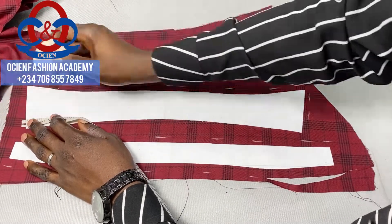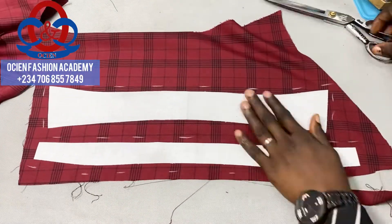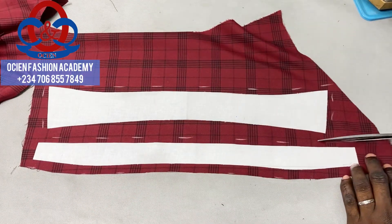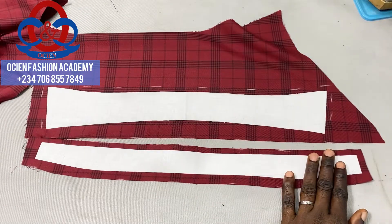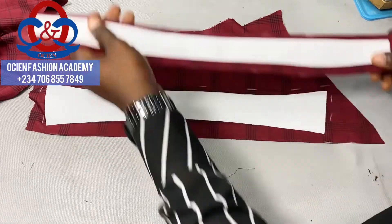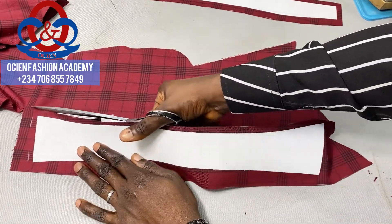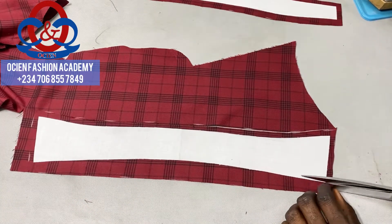The bottom of the collar spread will be cut exactly where the interfacing ends. Cut the bottom of the collar stand where you marked 0.5 inch, and cut the top where you marked 0.25 inch, and also cut on the edges — those are your allowances on which you are going to sew the collar stand and spread. Do the same on the collar spread: cut the top and both edges.